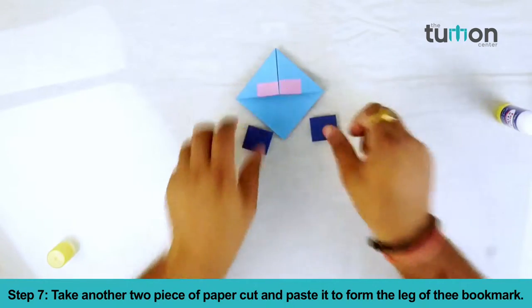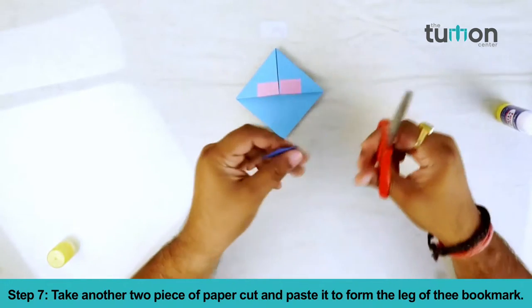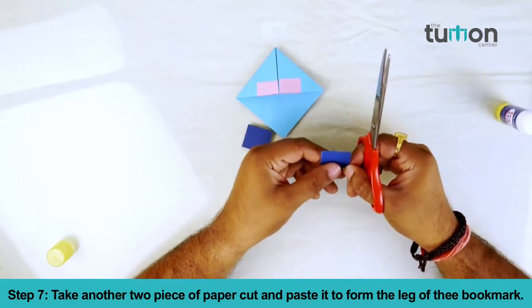Step 7. Take another two pieces of paper, cut and paste them to form the legs of the bookmark.